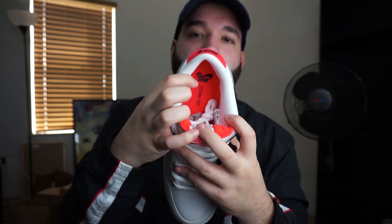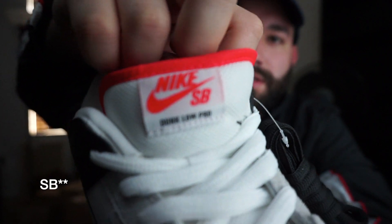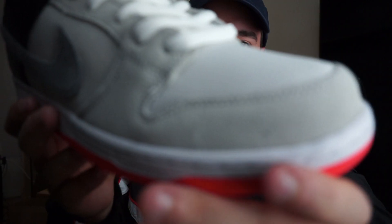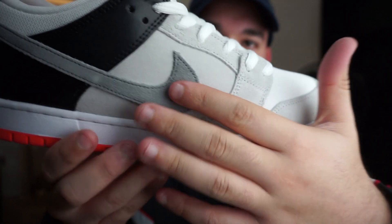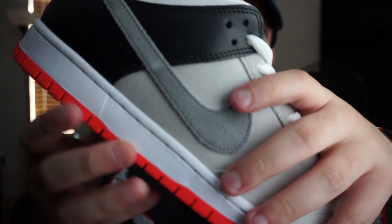Right now I just want to do the review on these. It does have the infrared insole, and behind the tongue it does have the infrared on there as well. It does say 'Nike Air' on the tongue and then 'Dunk Pro Low.' This is a really good suede material — really soft. The Nike check on the side panel is also suede material.